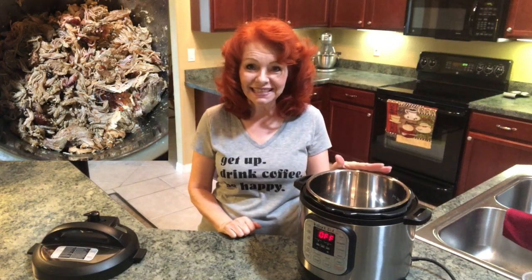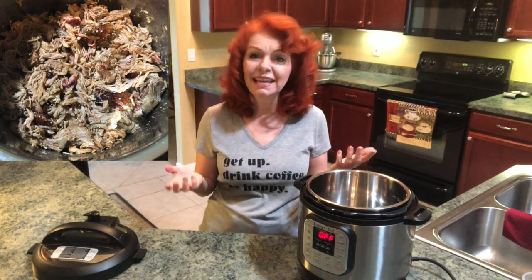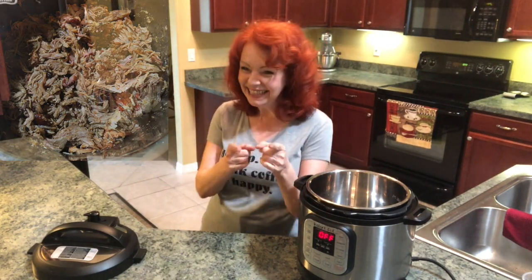Hey everybody, it's the Ginger Optimus and today I'm going to show you how to reheat food in the Instant Pot and it'll be just like it was freshly made. Let's do it!